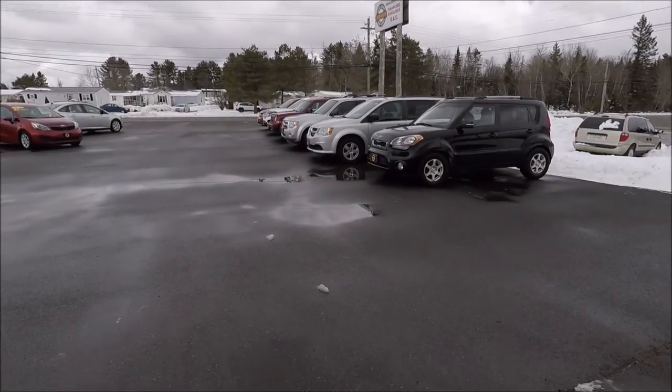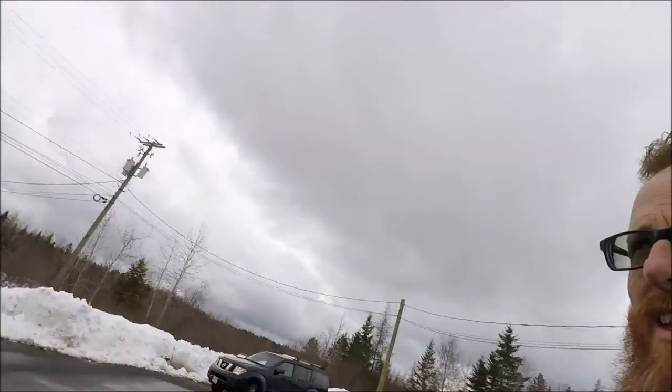We're going to fix that up, get a new head gasket, and back together — hopefully first of the week. So the time has come that the Kia Soul has to go to the dealer. Junior and I are heading up to the U-Haul to pick up a trailer, and we'll bring it back and get this thing loaded up.